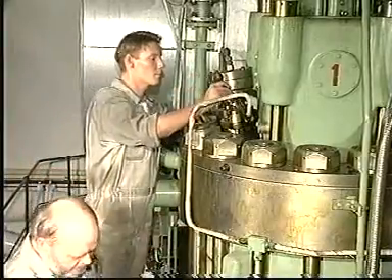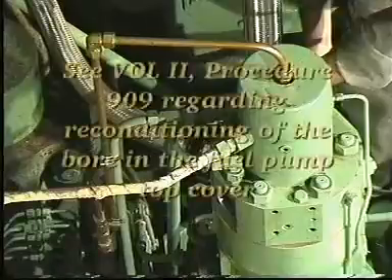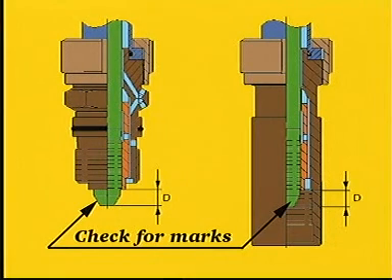Reconnect the return oil pipe to the fuel valve. Check that there are no marks on the seating surfaces of the fuel oil high-pressure pipe. If necessary, recondition the seatings as described in procedure number 909.